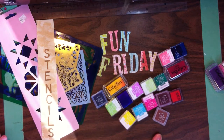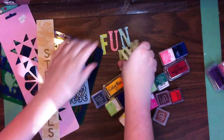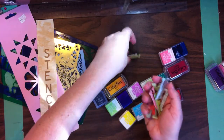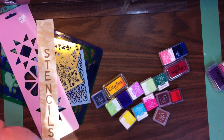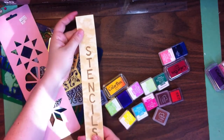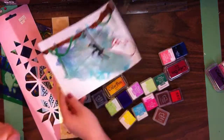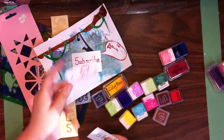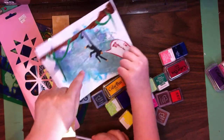Hi everyone, welcome to my channel. I am Darla Lucian of Darla Lucian Studios. Today we are doing Fun Friday and we have lots on the agenda. We have our guest artist Rachel Lucian here to help us out, and we are going to be playing with stencils! Before we get started, hit the like button, subscribe, hit the bell, comment — we'd like to hear what you're up to — and share with other crafty people.